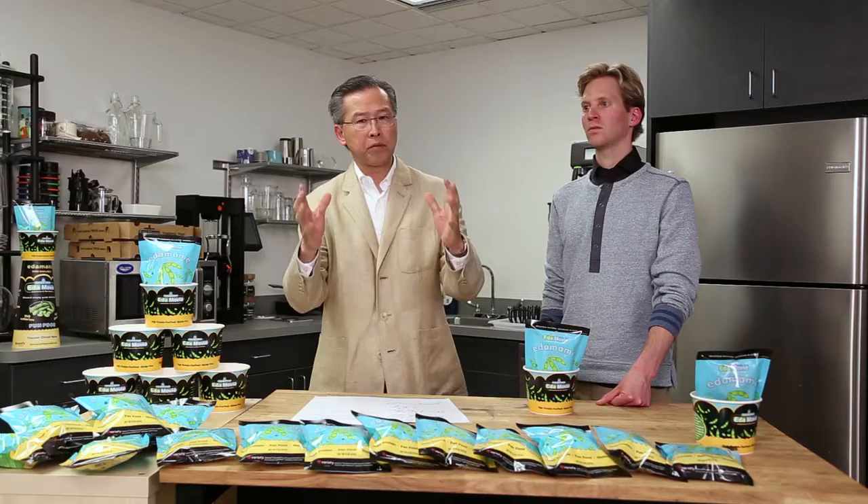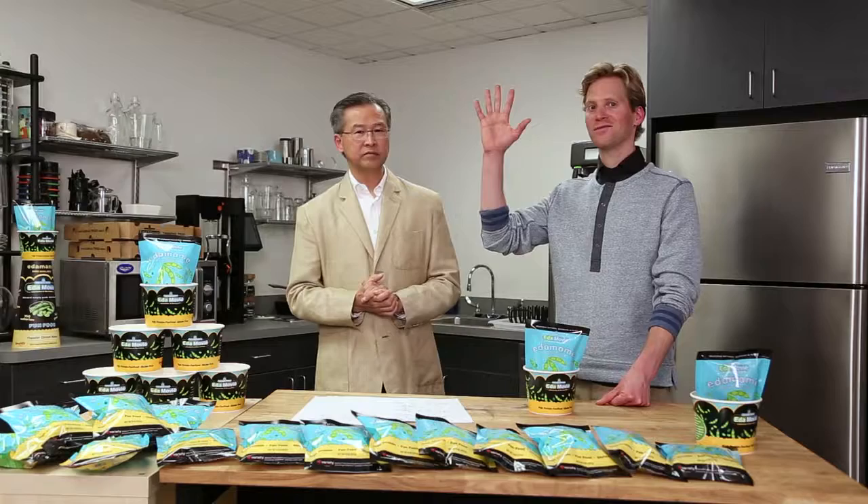I hope this instructional video has given you important insights to help you customize the handling of Edamovie in your theater. We've shown you the product, how to receive and store it, how to thaw it and heat it at the point of sale, and how to assemble the thawing tray, which is essential to efficiently delivering this product. Justin and I appreciate your support. Thank you very much.